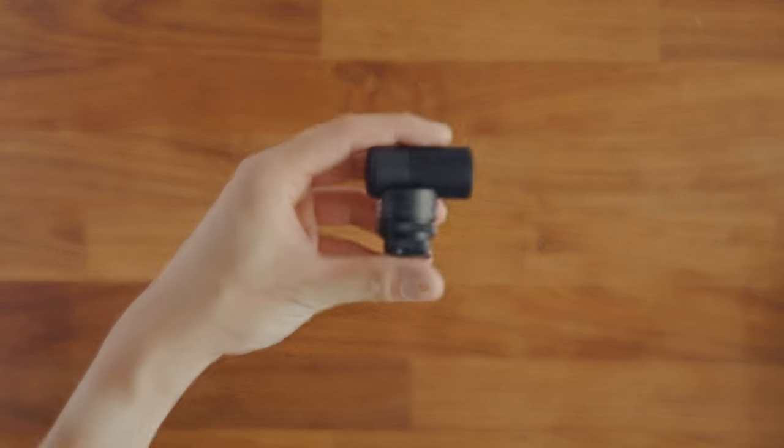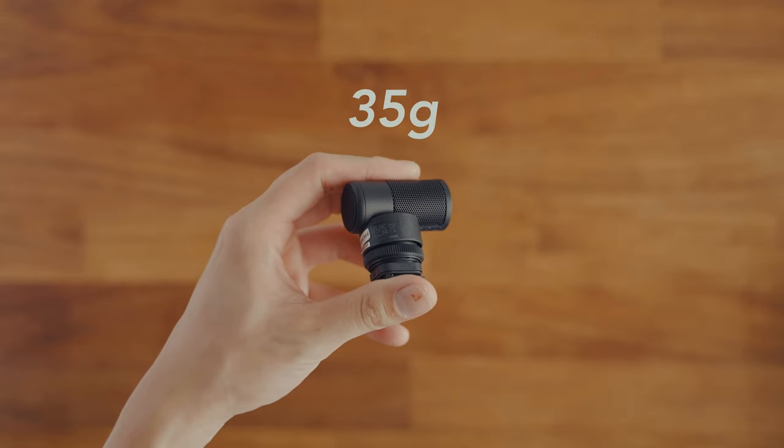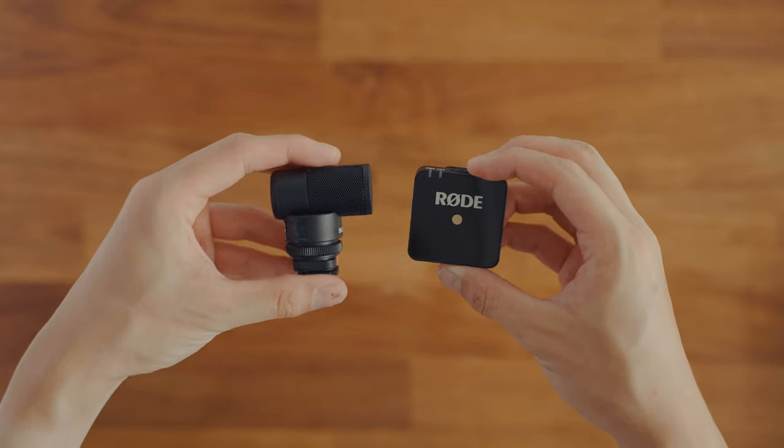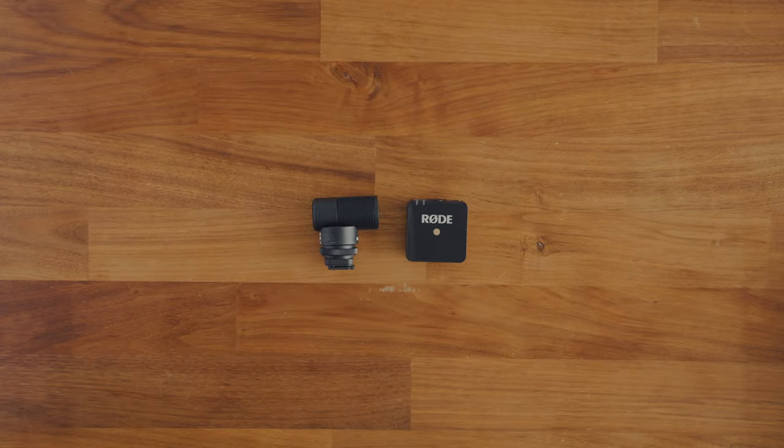Getting right into it, this is definitely one of the smallest, lightest microphones that I've had before. Probably it's one of the lightest on the market. It weighs roughly 35 grams, which is extremely light. To give you guys a better idea, it weighs like a Røde GO microphone and it's very, very tiny.